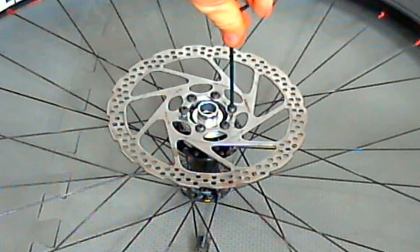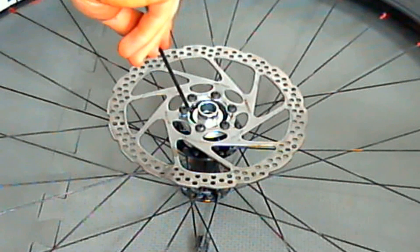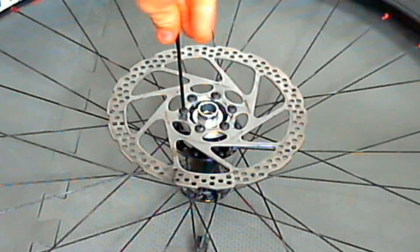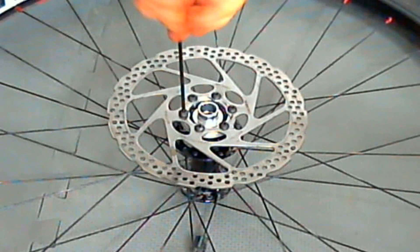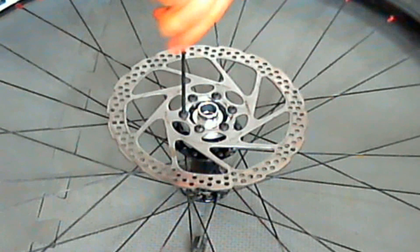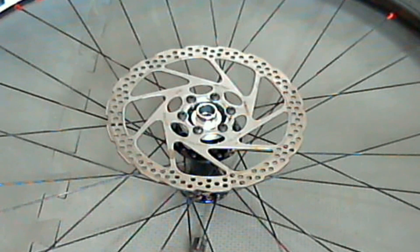Once you get these installed, you're pretty much ready to go by putting the spacers on the axle. There's a little bit of difficulty as far as getting it to line up easily when you're putting them on, but it's no major problem whatsoever. After this gets all tightened up, we'll proceed to the next step and put the spacers in.